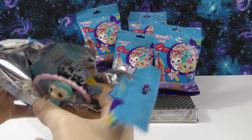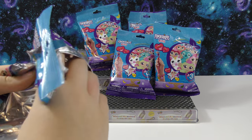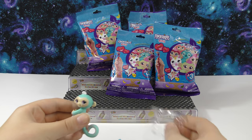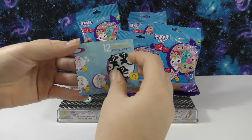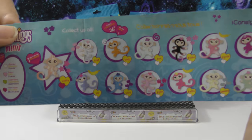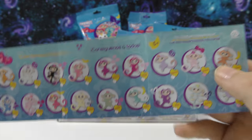Oh, this is so cute. So here's our first one, and we've got a little charm in here as well. The monkey comes in this little piece of plastic, so I'll just remove that. First, let's take a look at our checklist. This looks really cool — and they even all have names!